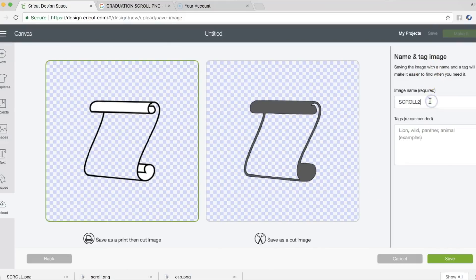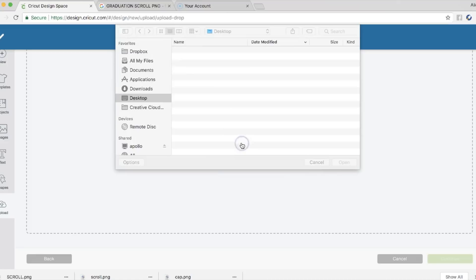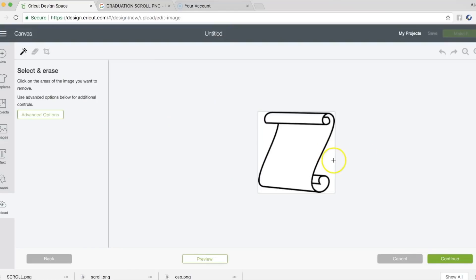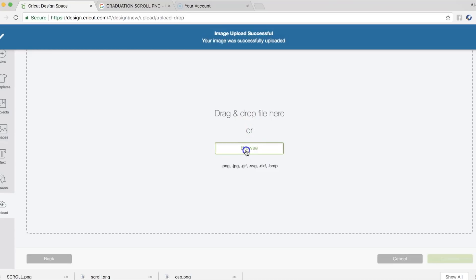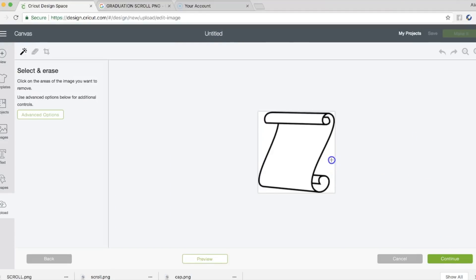I'm going to do another one. For the third one, I'm definitely going to take out the background, take out the sides and the top — might want to leave that in, but we'll see. Just kind of play around with it, because whatever you don't take out is where the image will lay. That's why you see me doing this, and then I'm going to do one more just to give us another version.